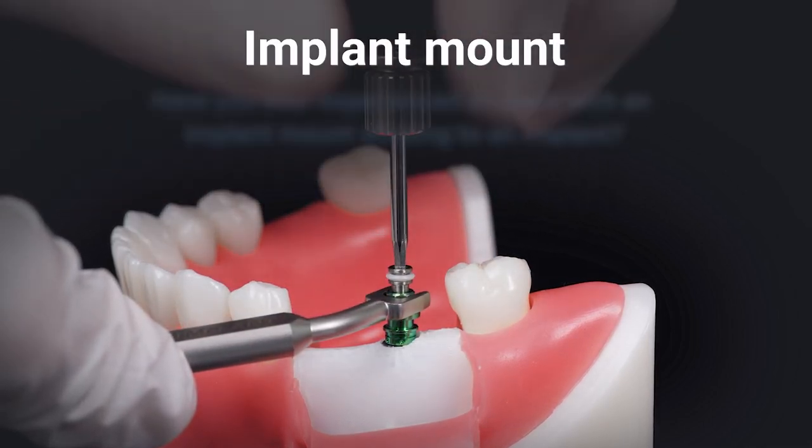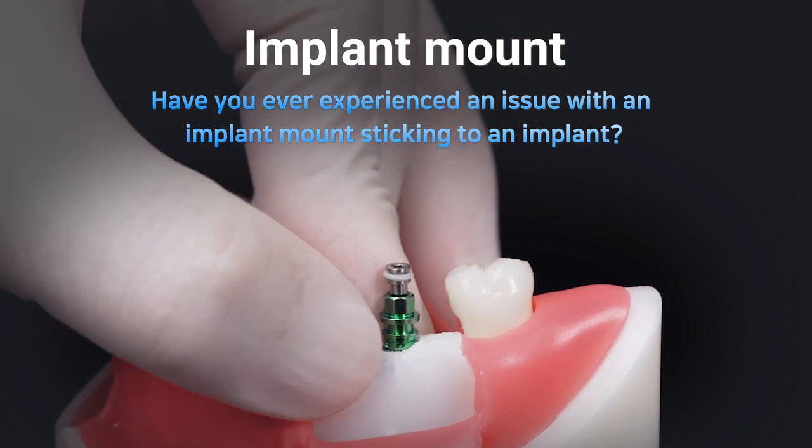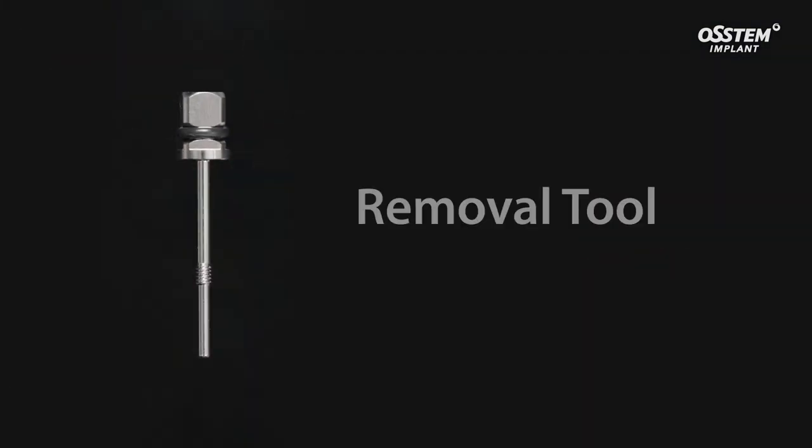Have you ever experienced an issue with an implant mount sticking to an implant? OSTEM Implant has a right solution for you. To remove the jammed mount from the implant, use the removal tool to easily remove the mount.